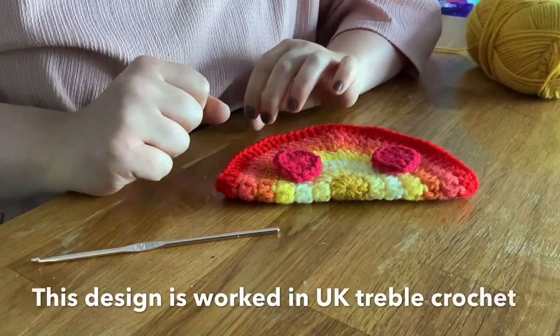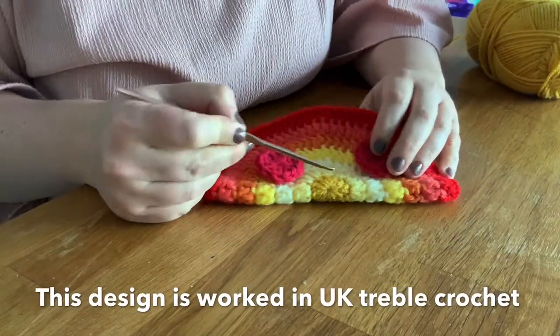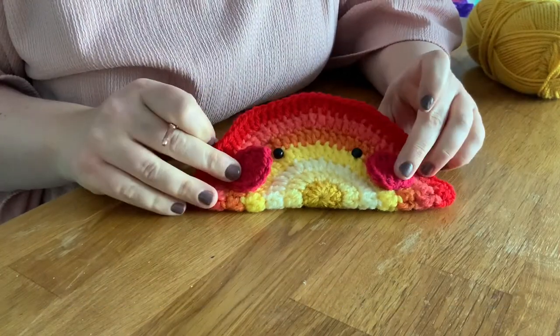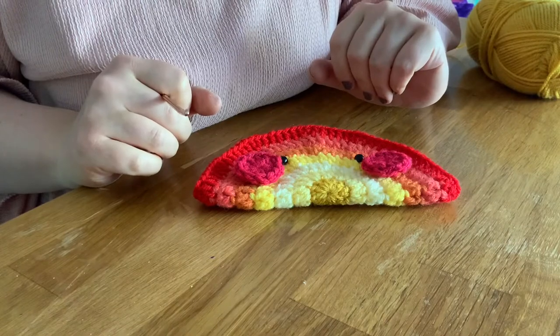I'm going to take you through making the first three rows of the project, and then I've got this one which is nearly finished, so I'll show you how to do the finishing off on that as well.